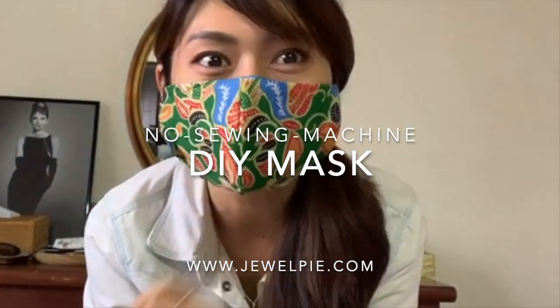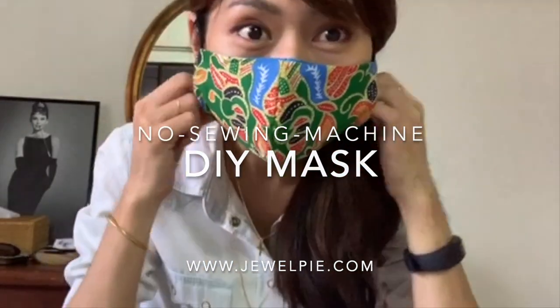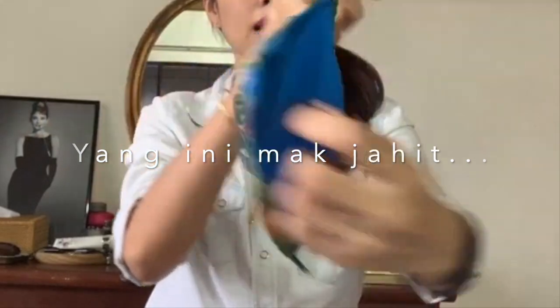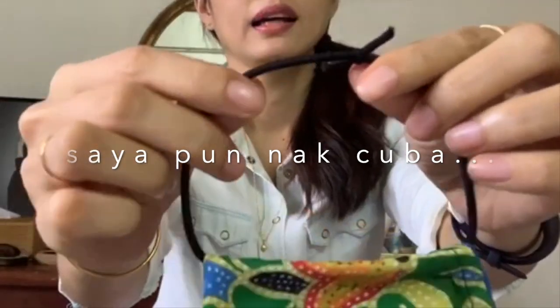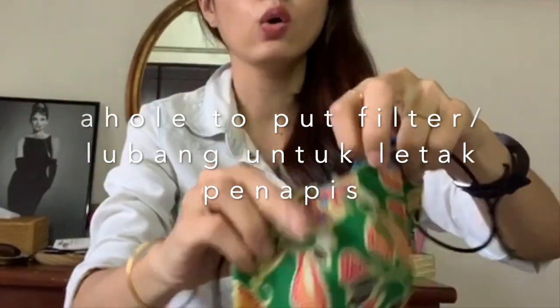This is the mask that my mom made. It has two sides. It's secured by elastics at the side — it's a hair tie that I'm using right now. It also has a hole.